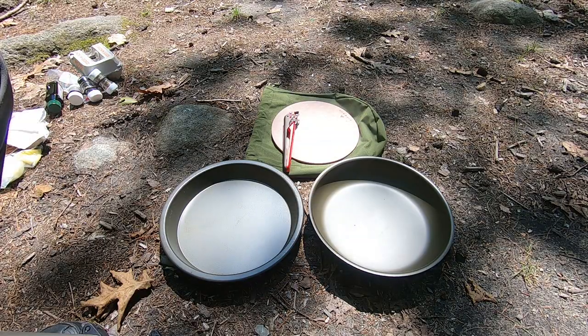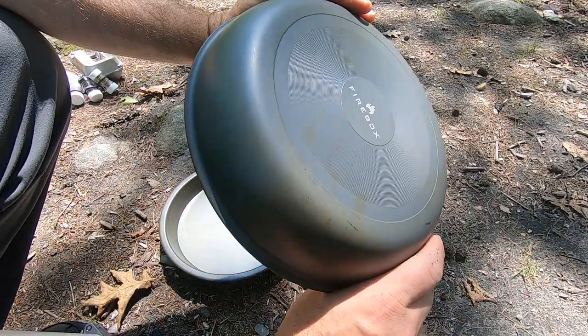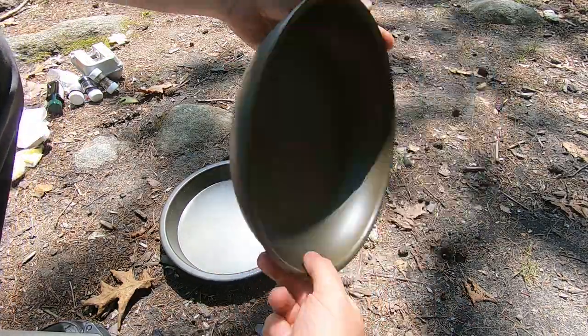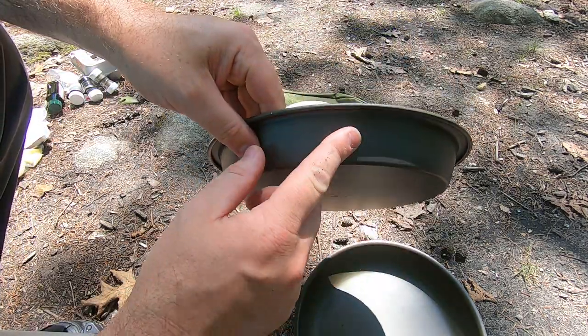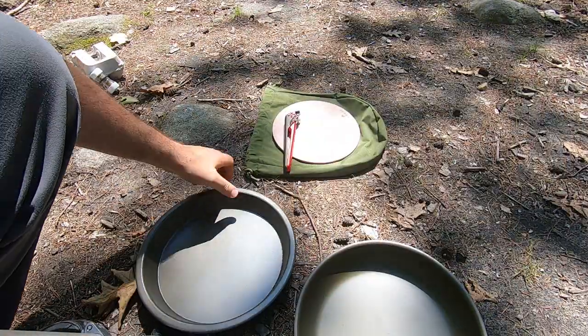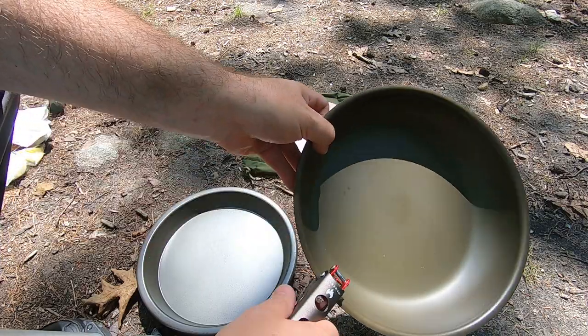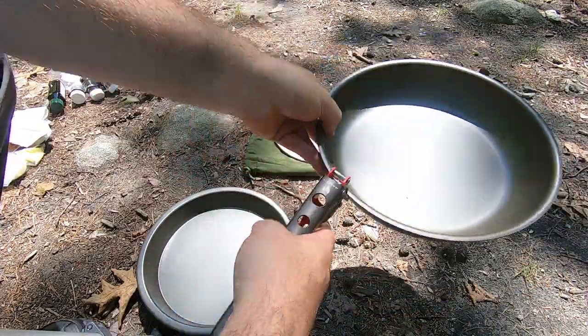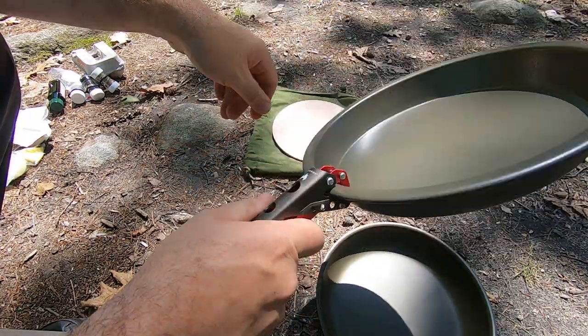This is the 10-inch fry pan, and you also have the 10-inch deep cowboy plate — I think it's about an inch and a half to two inches deep. You also get the pot holder and pan holder, which you can use to grip the pan or the plate when it's hot, or use it as a cover while you're cooking.